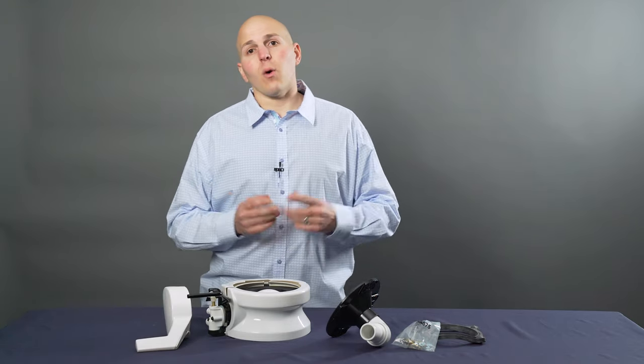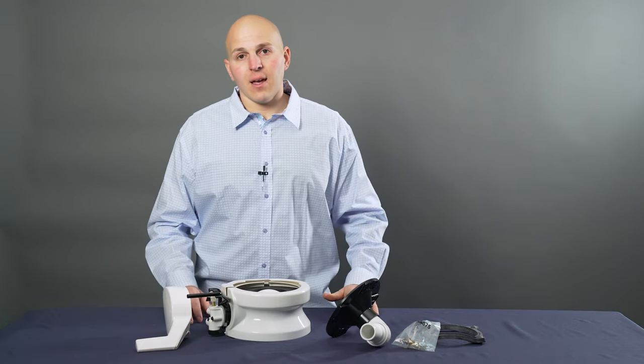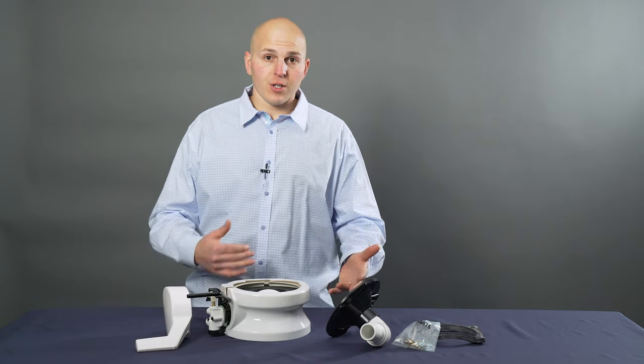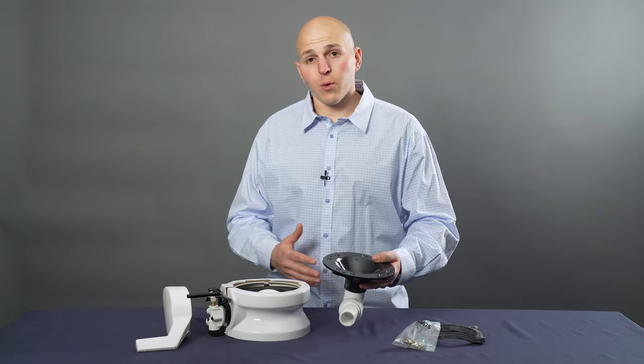Be careful when you're ordering a new base. There are short bases, tall bases, rear discharge, side discharge. This particular model is a through the floor discharge.